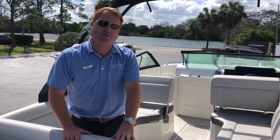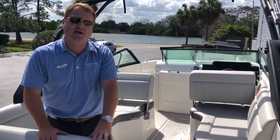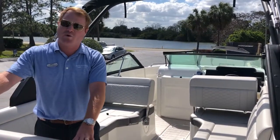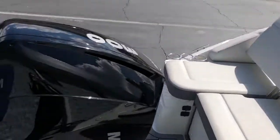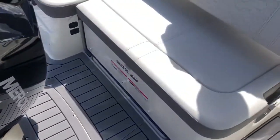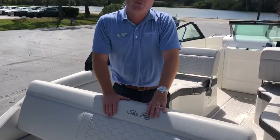Hey guys, George with MarineMax Orlando. Today we're standing on a 25-foot sundeck called the SDX series by SeaRay. This is an outboard — we have Mercury's new V8 300 horsepower. This is the nicest engine that money can buy in the year 2020.